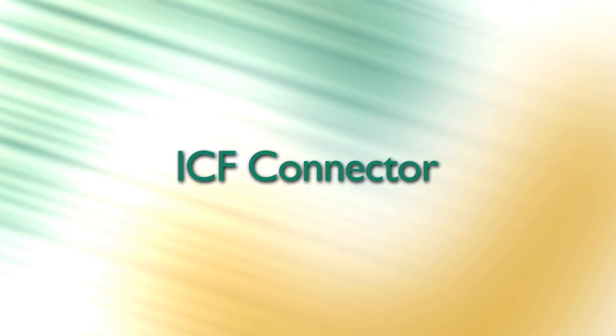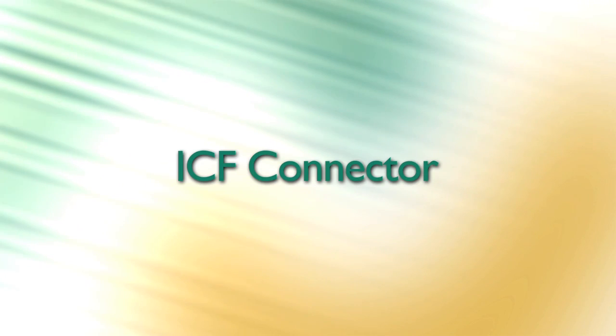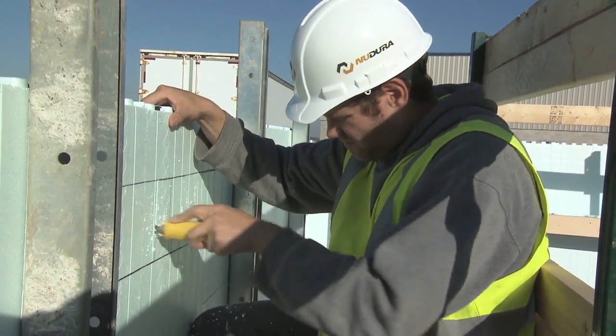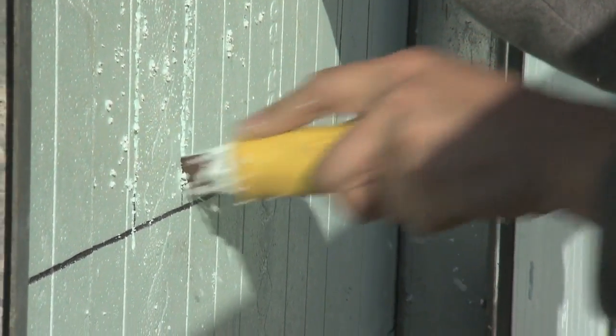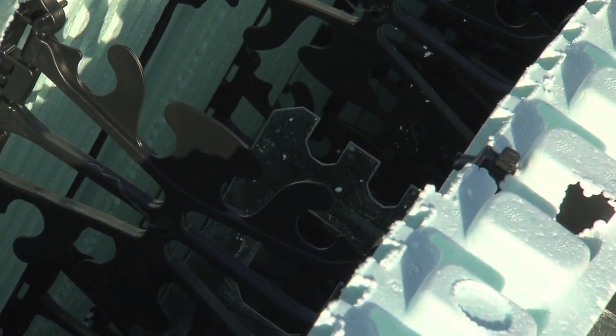The ICF connector system is probably one of the fastest and easiest methods for floor attachment with the least amount of additional labor. To install the ICF connector, slit the forms in the specified joist locations and insert the plates into place. Once the connectors have been placed, it's important to check the connectors after concrete placement to adjust any that may have shifted in position.